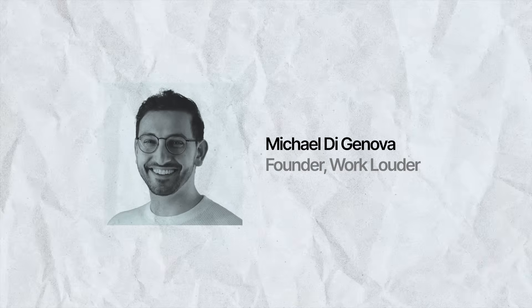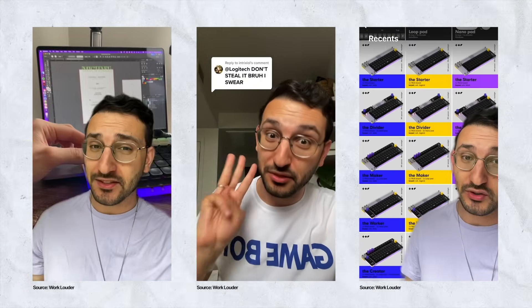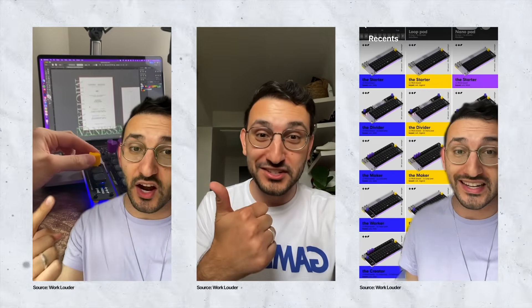But then founder Michael DiGenova found himself with an interesting problem. Almost overnight, his entire inventory was bought out by one single customer with a very familiar name — Logitech. Michael had seen this before: a big company buys a product from the upstart, reverse engineers it, and then releases their own product to market. And I think we know finally what Logitech was up to.